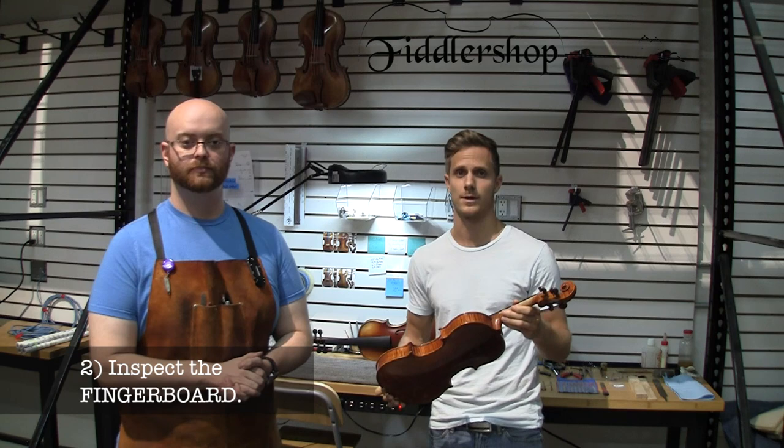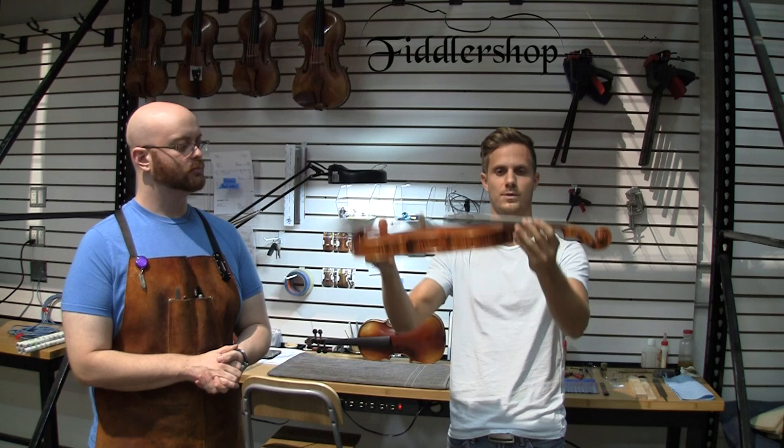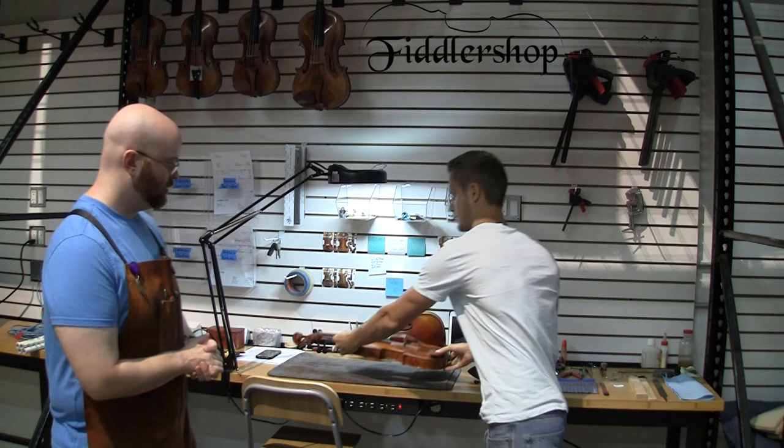The second thing you can look for is the fingerboard. There are two easy things that you can look at. One would be to look down from the scroll alongside the fingerboard, and you'll see if there are any bumps or curves in it — you want it to be nice and smooth and flat. The second thing to look for is that it has a slight convex curve. If it's curved the other way at all, that is incorrect and it has either warped or it was badly made.